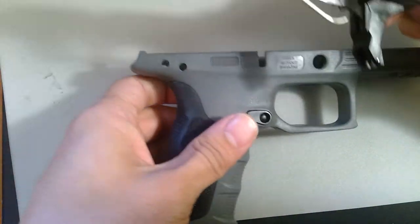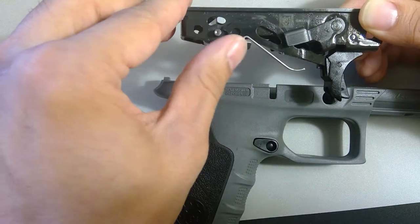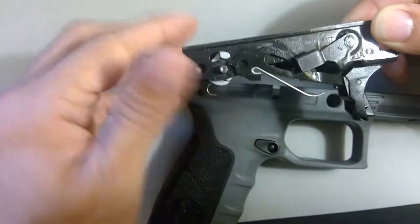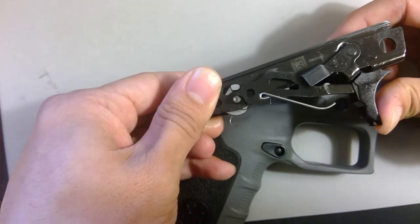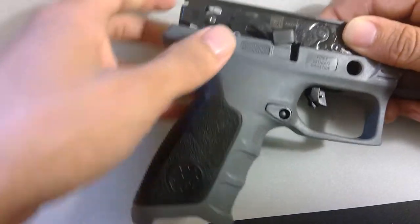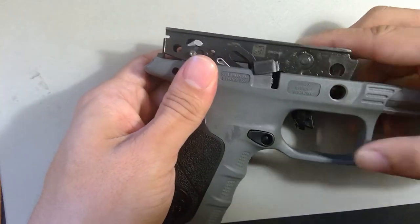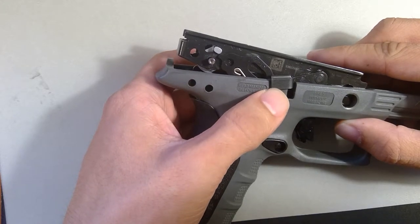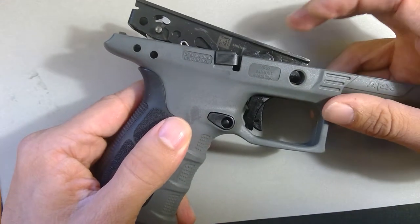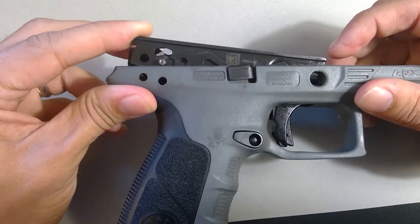Now when you're reassembling this, the thing to remember is this piece here — your trigger bar that connects everything together — needs to be up on the outside of the chassis. When you reinsert it, you need to make sure that this piece stays up and on the outside. You also need to make sure that your magazine slide hold stop slides into the right notch. Then you can press the front side in — you've got the hole there just fine — and then this side will press down.